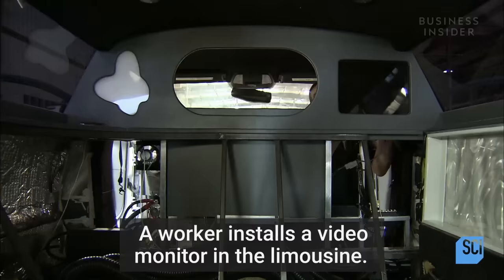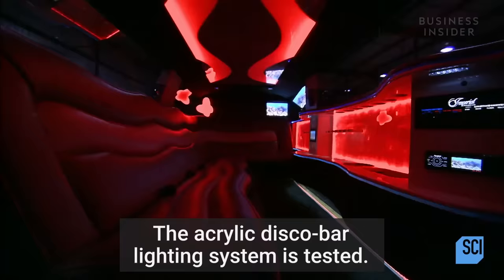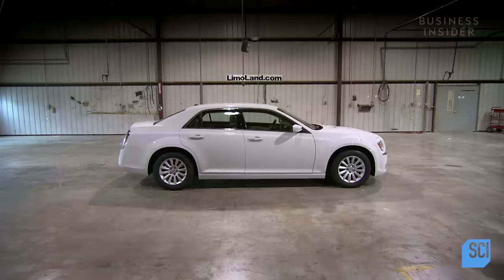A worker installs a video monitor in the limousine, then rolls out the floor mats. The acrylic disco bar lighting system is tested.